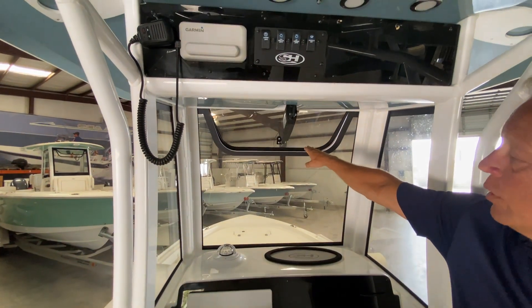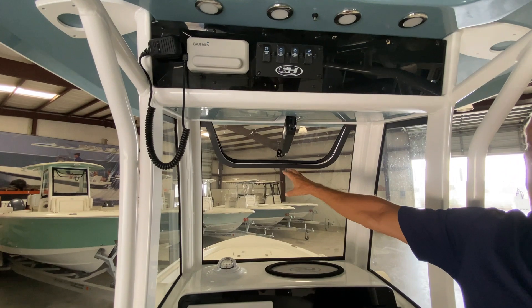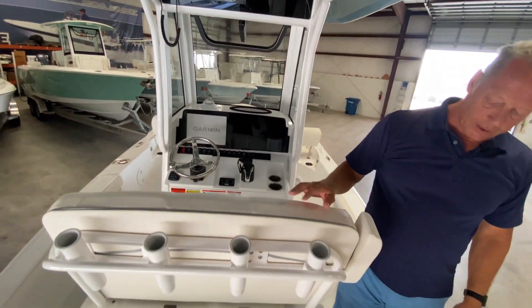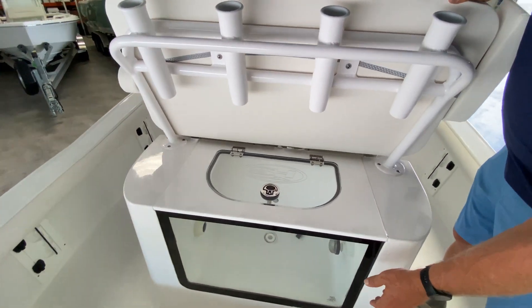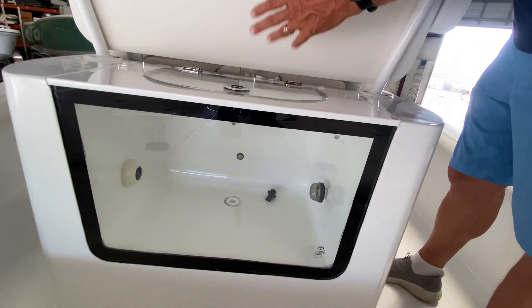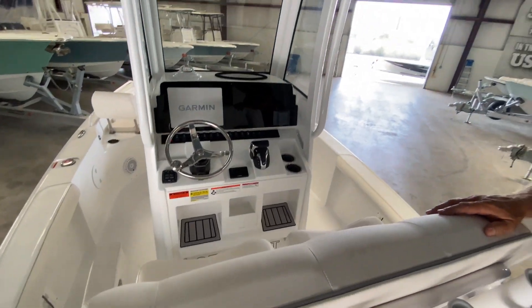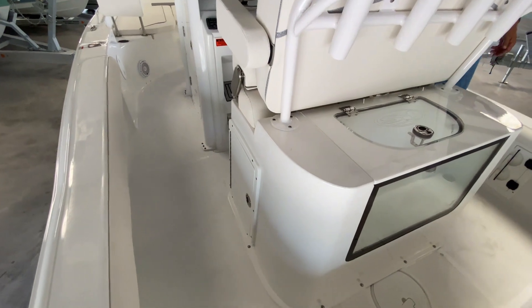As we talked about before, you do have this power vent window built into the front windshield to let as much breeze in as you need. Taking a look at the helm seat itself, you'll see a nice livewell with a plexiglass cover so that you can see what's in there before you open it and break the seal. This is fillable with buttons on the dash to fill it up and to empty it out.